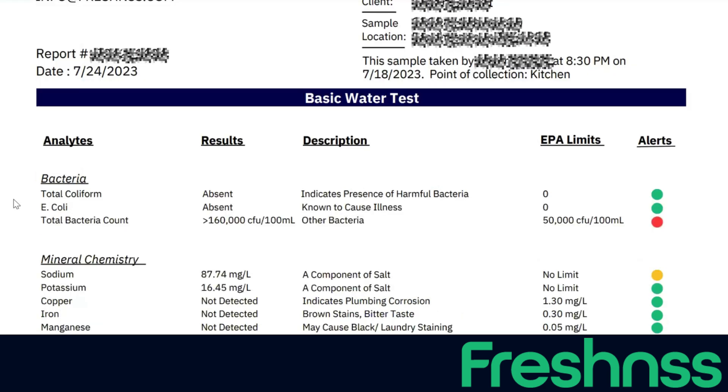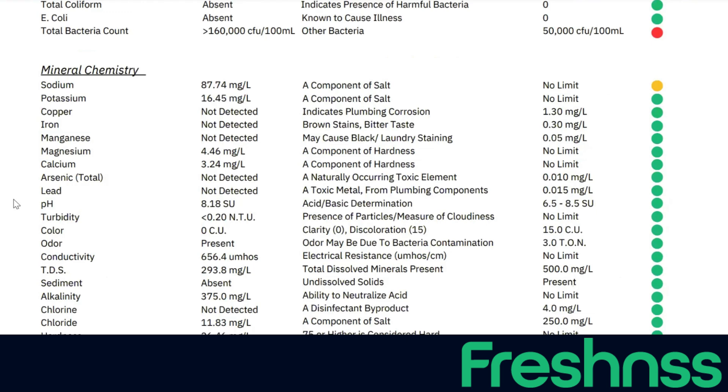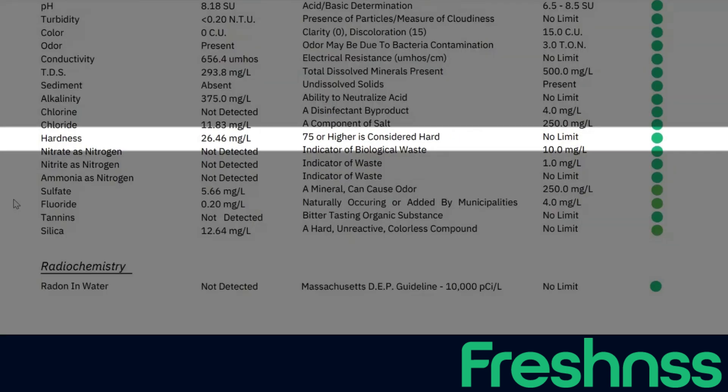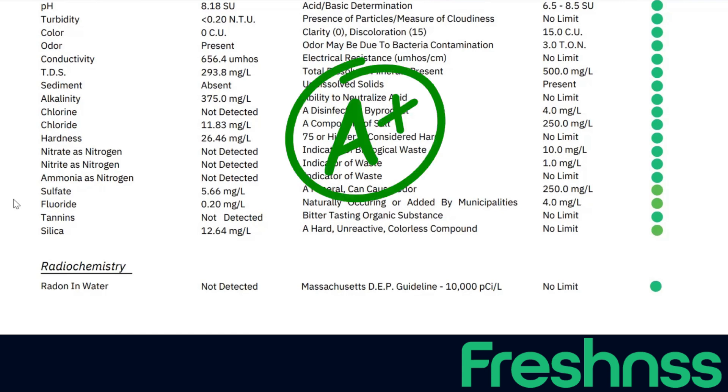Looking at the after test results, the iron and manganese were both completely removed by the ion exchange process, and calcium and magnesium were both significantly reduced. The total hardness level was reduced to 26.46 milligrams per liter, which is significantly under what's considered hard water — a reduction of about 92% from the original levels. That is an extremely impressive performance.